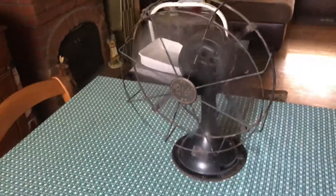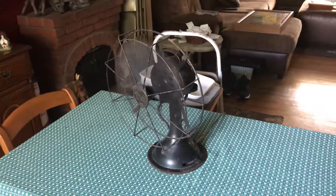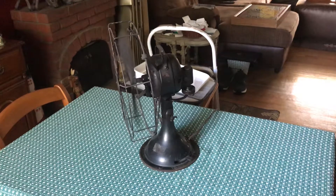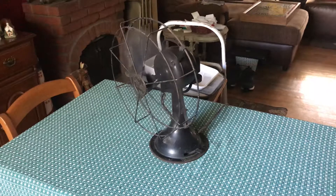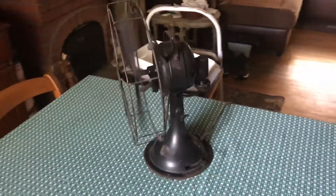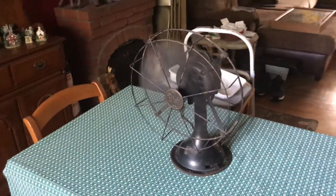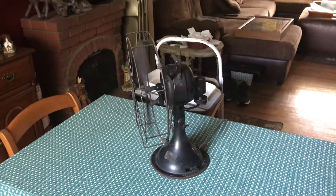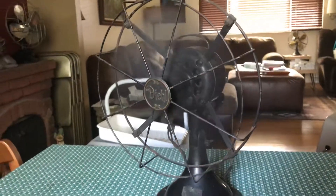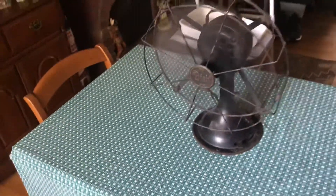This is low speed. We'll take it to medium. Finally high. Now we'll go and shut the fan down.